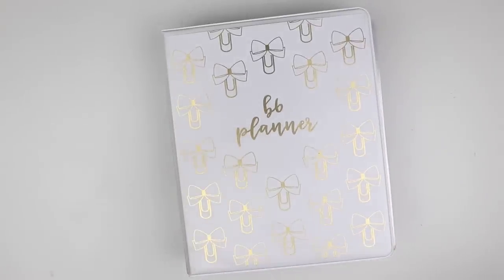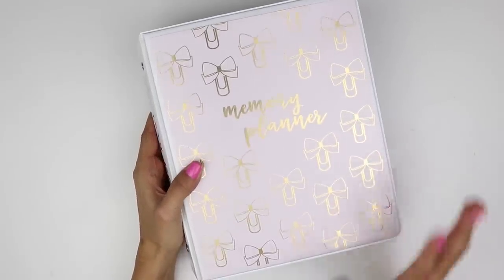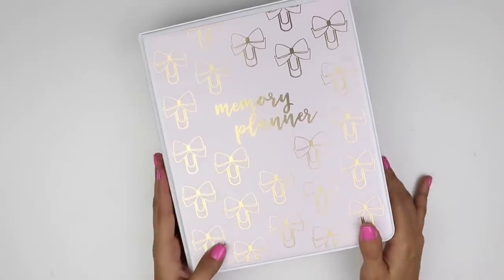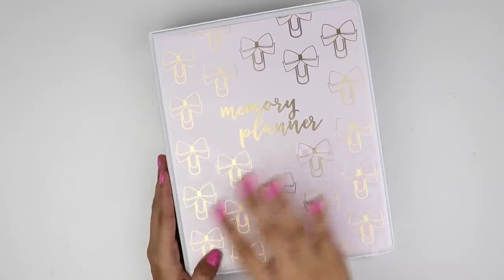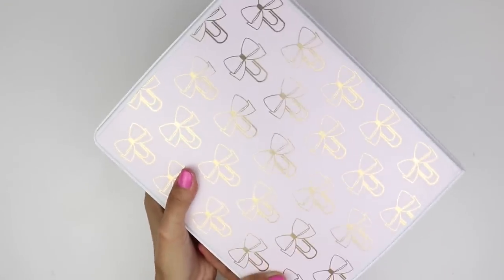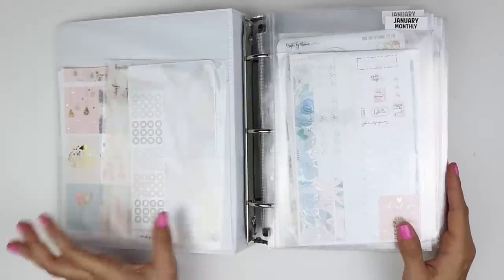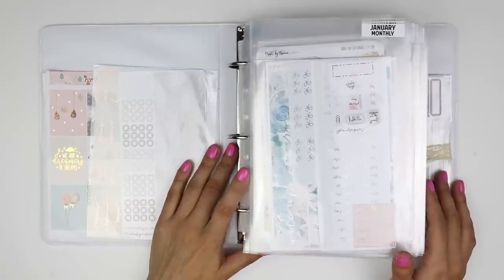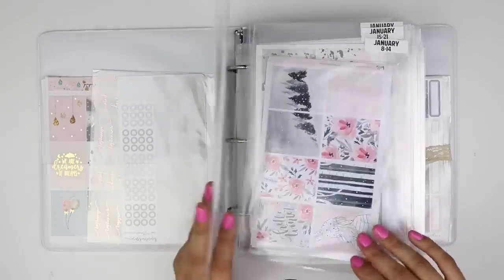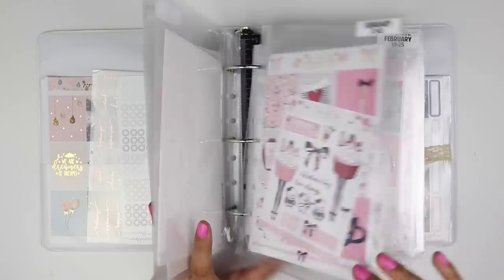That's my B6 planner binder. The second binder is for my memory planner — it's got the same front decoration but with a pink background. I've been foiling and making everything pink in this space. Getting inside this one, I haven't started memory planning for this year yet — I've got it all jotted down in note form but haven't put the stickers down. I've got a few things in the folder and all my kits laid out.